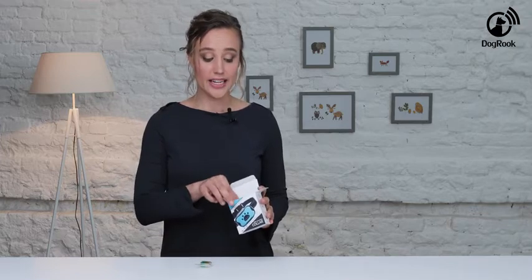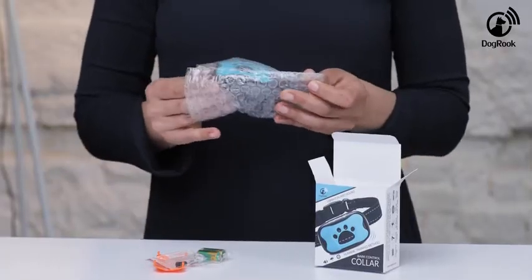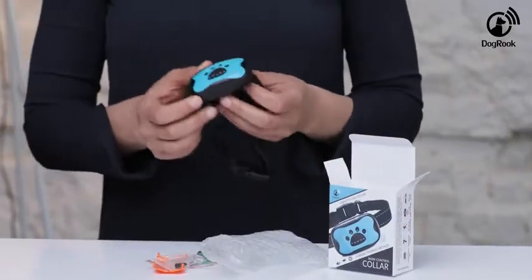The Dogbrook collar is equipped with high quality material and a modern design which is soft and comfortable for your dog to wear. The reflective stripes will provide safety for your dog at any hour of day and night.